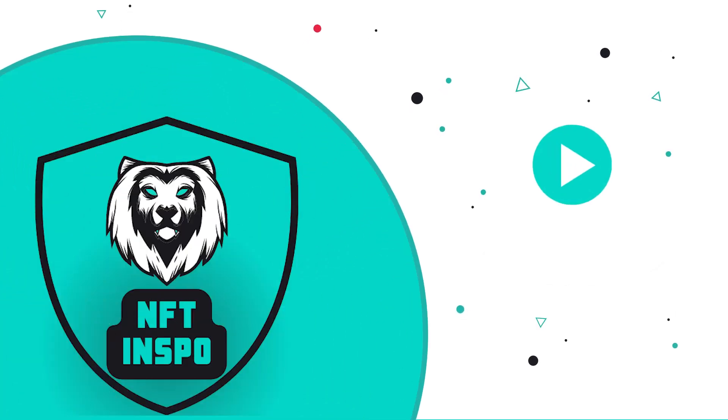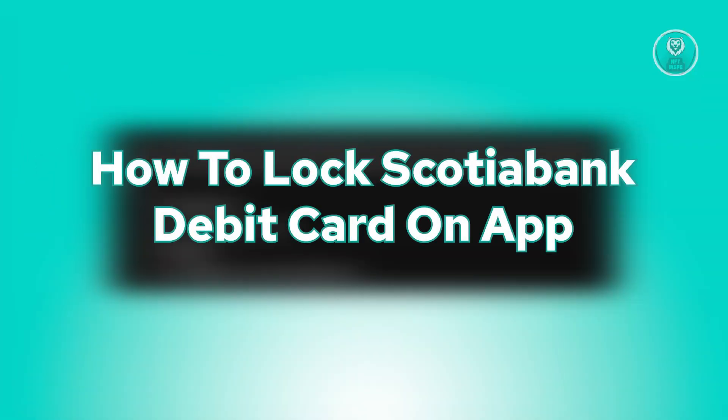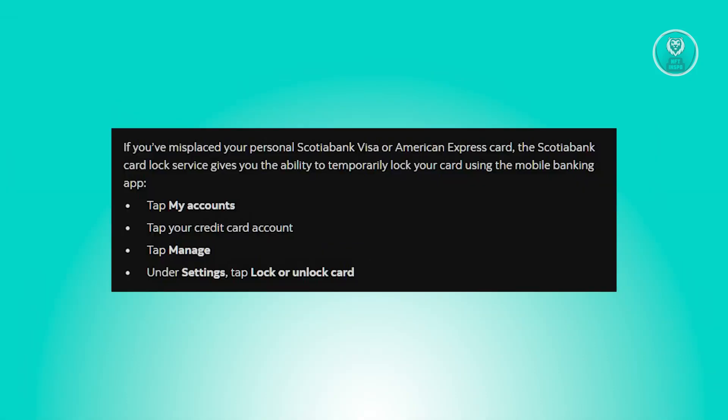Welcome back to NFC Inspo. For today's video, we are going to show you how to lock a Scotiabank debit card on an app. So if you're interested, let's start our tutorial.